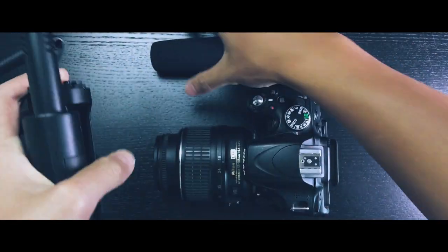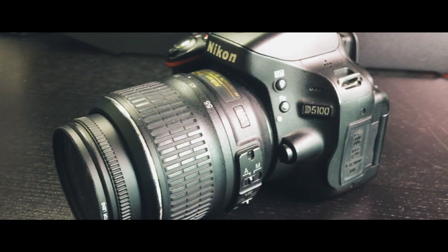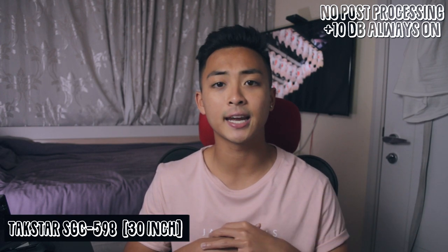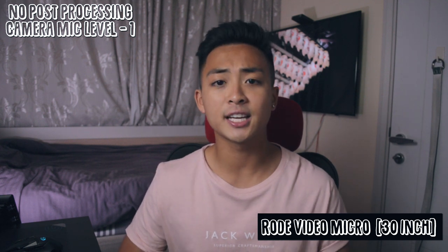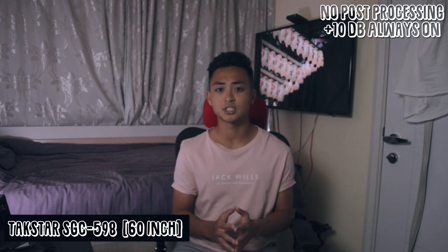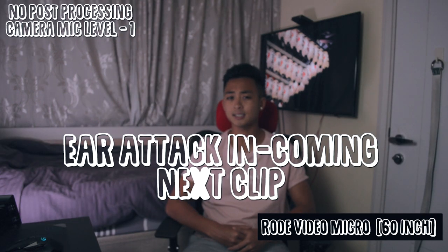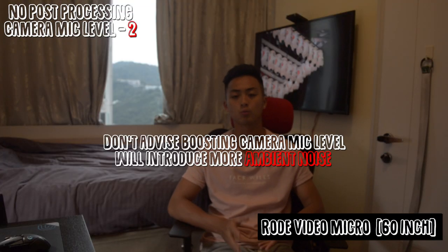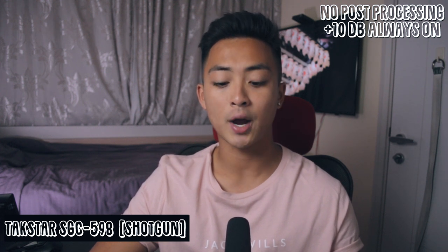Let's drop the boring stuff, assemble this bad boy, and run some audio tests comparing it with the Rode VideoMicro and the in-camera mic on the Nikon D5100. We'll test the TACSTAR SGC-598 and the Rode VideoMicro at 30 inches, 60 inches, and 90 inches from the mic, as well as right up close under the mouth.